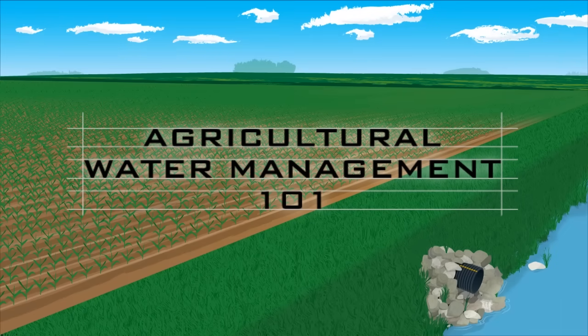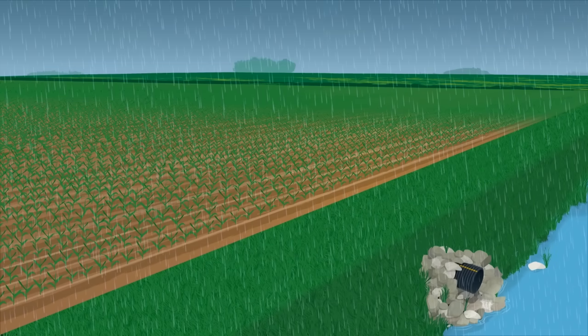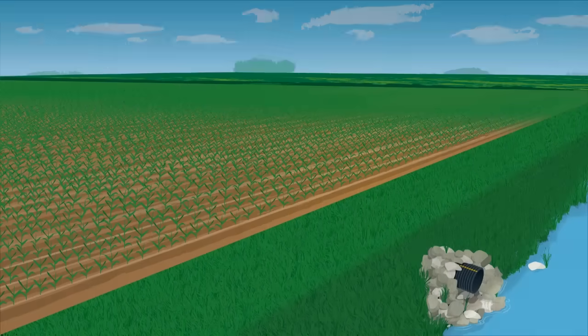Welcome to Agricultural Water Management 101 by Prinsco. There is no question that the most uncontrollable element in farming is weather. Subsurface water management gives producers an opportunity to regain some control from unpredictable weather.